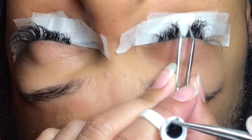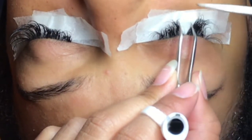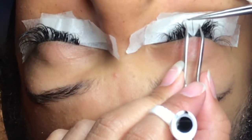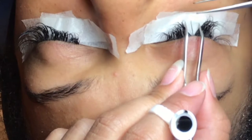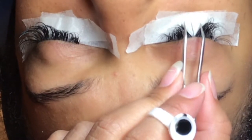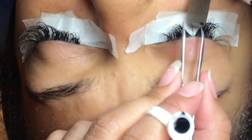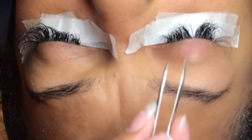You are going to spread apart the other lashes and find one lash that is in between. You are going to take the glue and swipe it up on the natural lash, and then you are going to apply the false lash onto it. You would do this process throughout the time of applying these mink lashes onto your client.